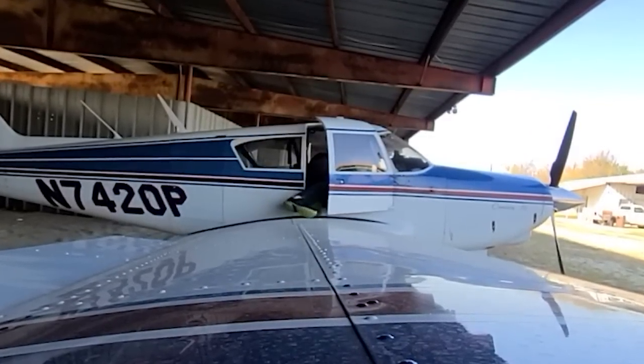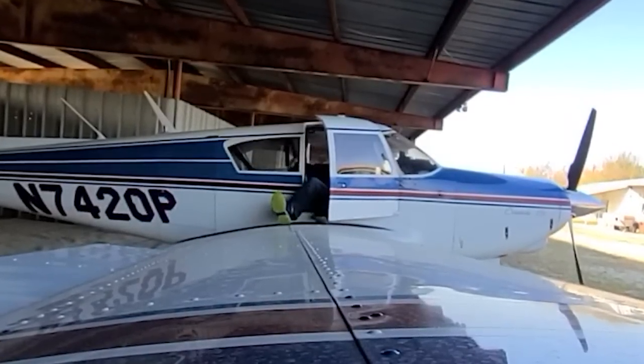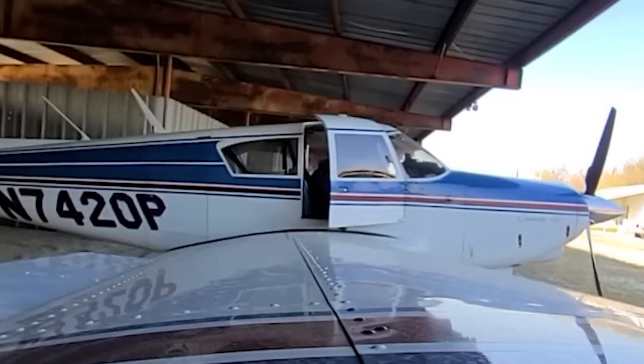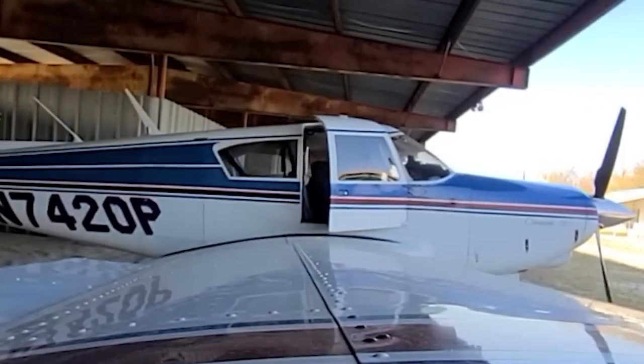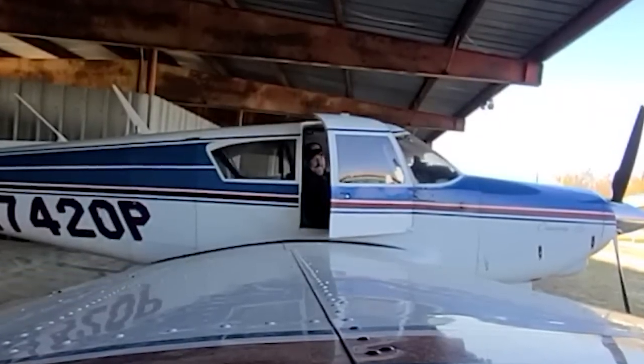Once you're inside the plane, you want to roll over onto your back, take your right leg, swing it over the top of the door and bring it into the cockpit. Now take your left leg and pull it inside. Once you get settled in, you can close the door — you've done it.